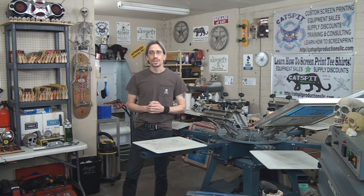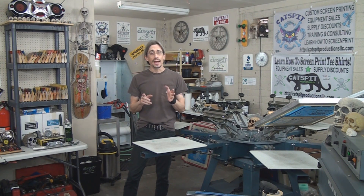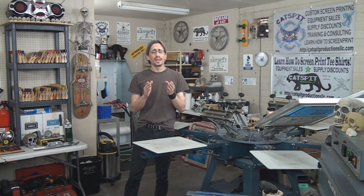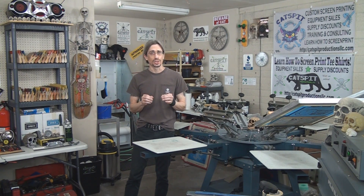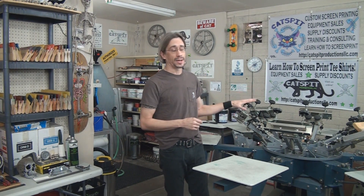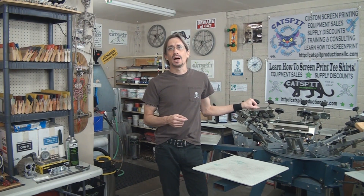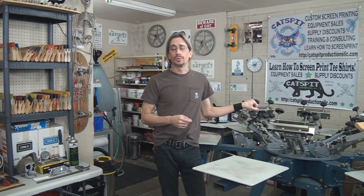Hello and welcome to another educational video about screen printing by Catspit Productions. Today is a quick tips video — quick tips for multi-color registration. I wanted to go over some tips you can use when you set up multi-color jobs on your manual rotary screen printing press, and these tips will apply to a press that has micro registration.